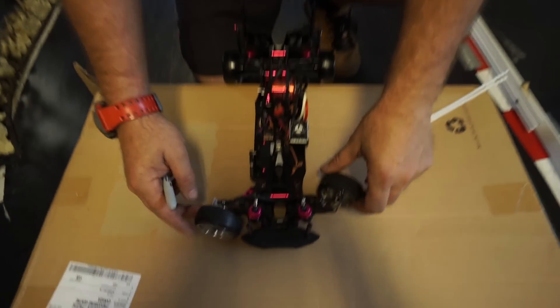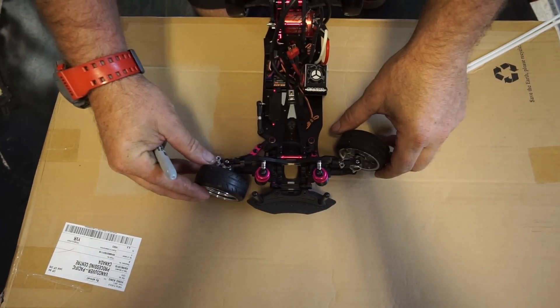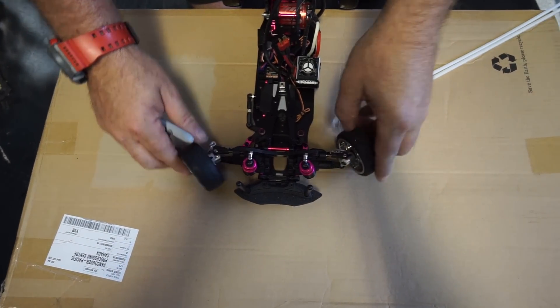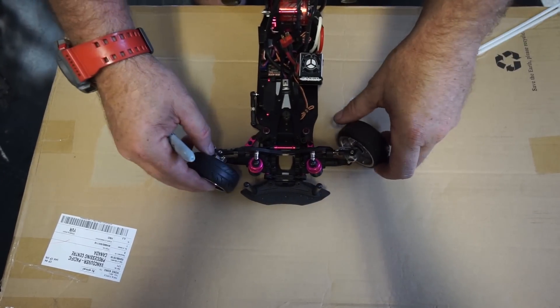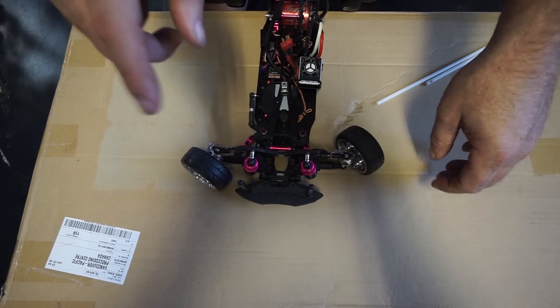When we adjust Ackermann, we're not just adjusting it for full lock — we're trying to get it equal all the way from neutral to full lock. The whole motion both ways needs to be equal, so there's no pinch or bind or anything stopping each other. That way your front won't stop and your back won't go by.